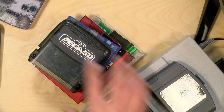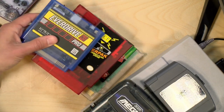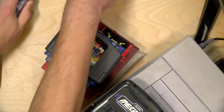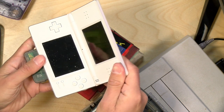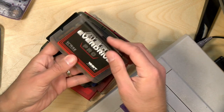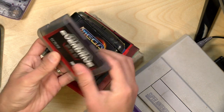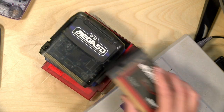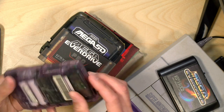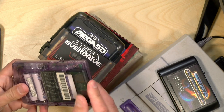Hey everybody, it's Lon Seidman. My friend Smoke Monster asked me to pick out my favorite flash cartridge of all time, and this is a really hard question to answer on a couple of levels. The first being that I have way too many flash cartridges. I've got three for the Sega Genesis, three for the original 8-bit Nintendo, a Mega Everdrive 64, one on my Game Boy, and another for the Game Boy Advance that I usually leave in my DS Lite. Basically, flash cartridges let you load games for vintage consoles onto an SD card, put the cartridge into the system, and boot up as many games as you want without swapping cartridges — nice to have a full library without risking losing individual cartridges.